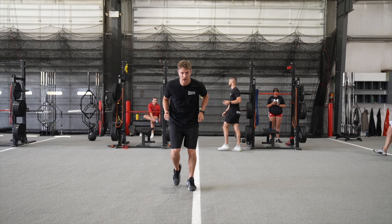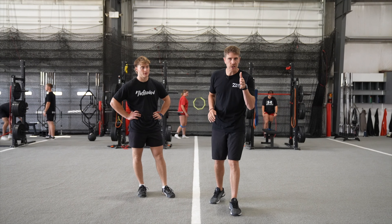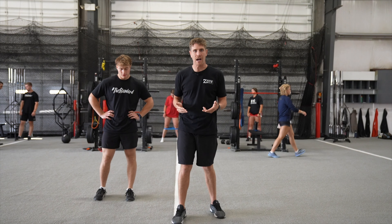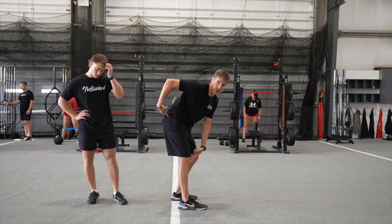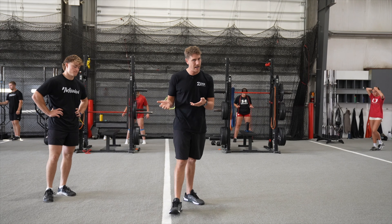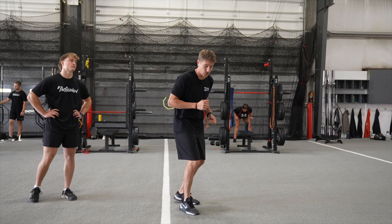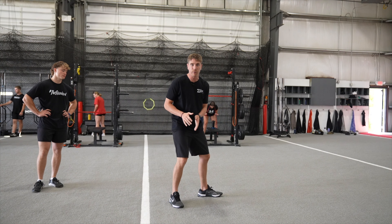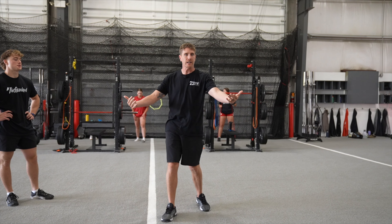To change directions efficiently, your hip, knee, and ankle need to work together at the same time. It seems simple, but a lot of people when they cut will choose a hip-dominant strategy — they cut and won't load into the knee, or vice versa. If you're in the wrong position you're going to be slow and have a good chance of getting hurt. I want your hip, your knee, and your ankle to be compliant — all working together. Whether coming out of a backpedal or going into a 45, they've got to work together. The more we do that in a controlled environment, the more it transfers into the game's chaotic environment.